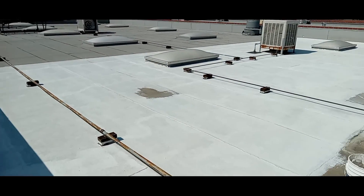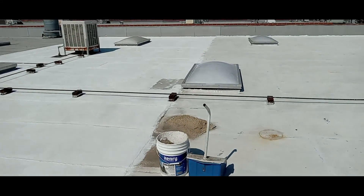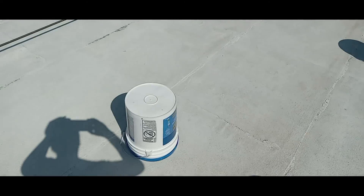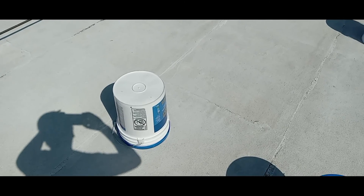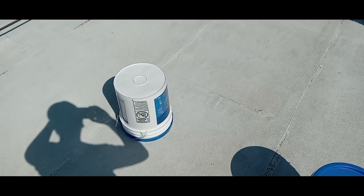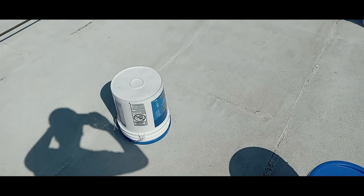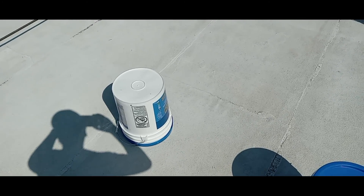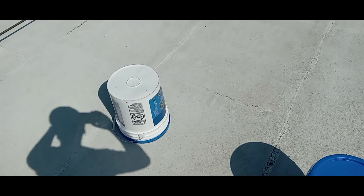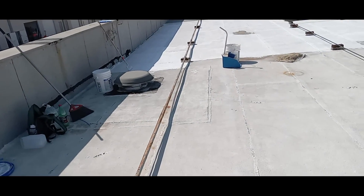You want to shake the sealer, not paint. These cans are rather large, five gallons, so what you want to do is place it upside down for a while in the sun and then flip it back — maybe 20-30 minute intervals — while you're still working on the other one, to get that one ready.